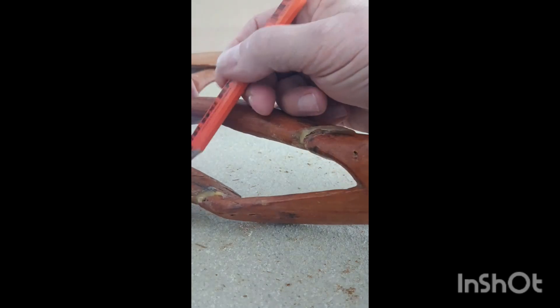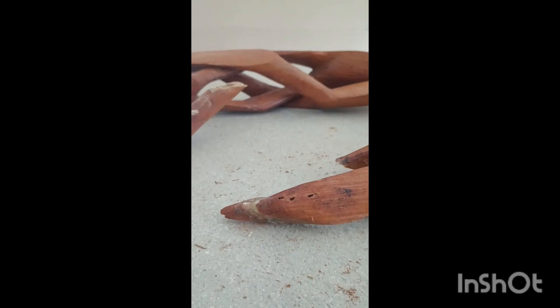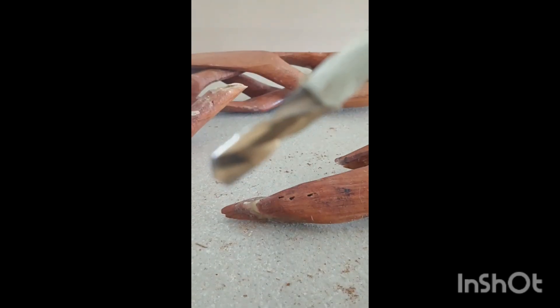So we take our table legs, we mark the lines across the two points so we know where to drill. Another straight line. 5/16ths dowels, so we take a 5/16ths bit, mark it with a piece of tape. Drill the hole, same thing here, straight in, add the line.